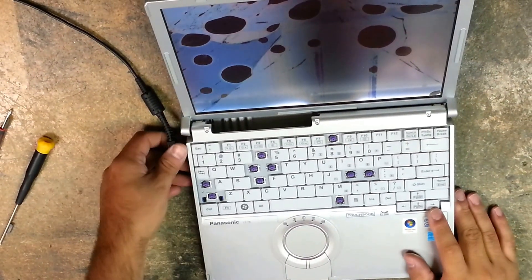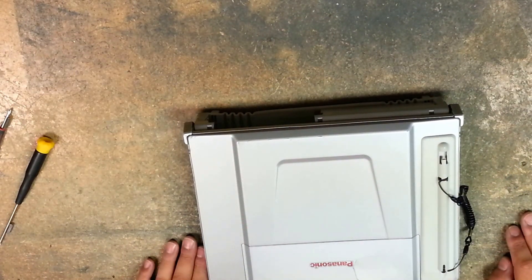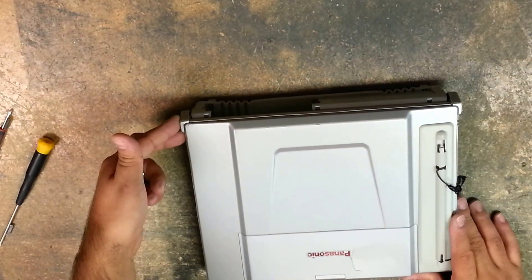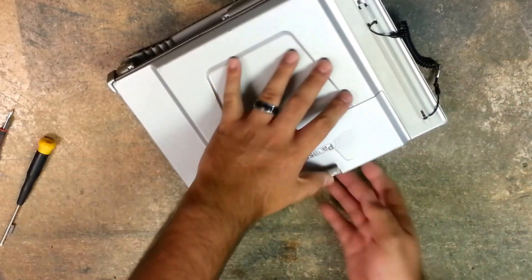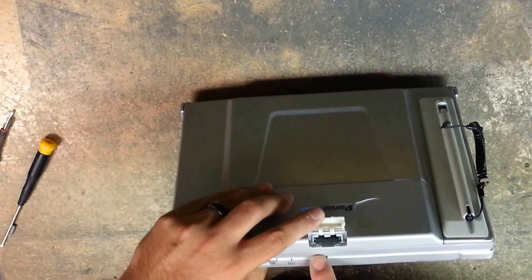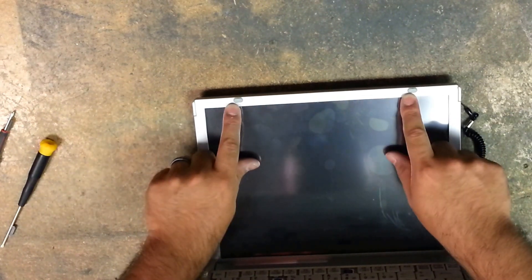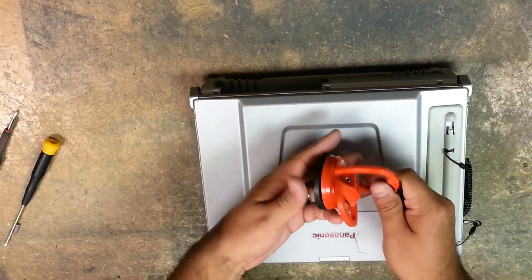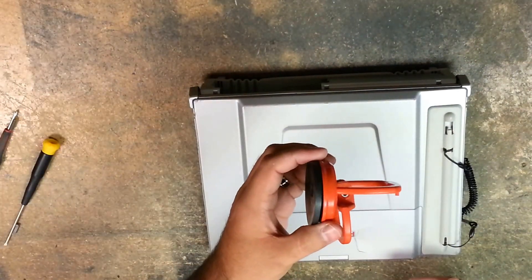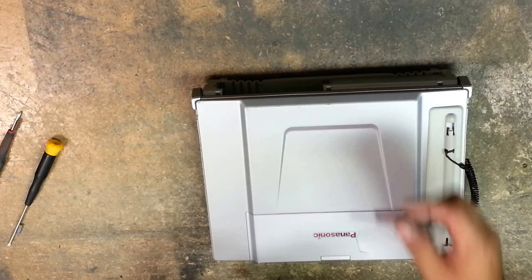So first, after you determine whether your LCD is bad and needs to be replaced, we're going to need to remove a total of eight screws: two on the left-hand side of the left hinge, and two on the right hinge cover. We have two under this little flap — there's two silver screws here — and then on the LCD bezel, there's two rubber bumpers on the top where there's two screws under there as well. For this, we're going to use a number zero screwdriver, a plastic pry tool, a suction cup — the suction cup is optional — and a small flathead screwdriver to remove the bumper covers.